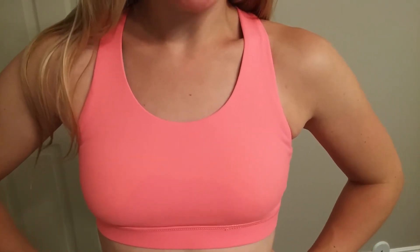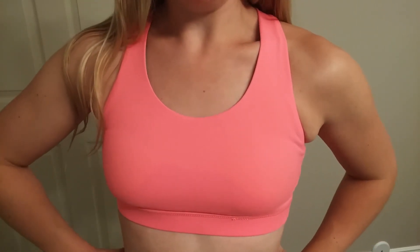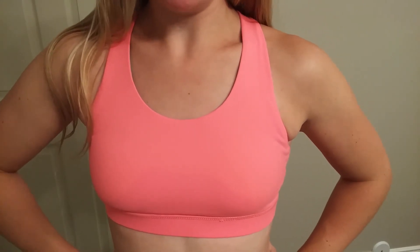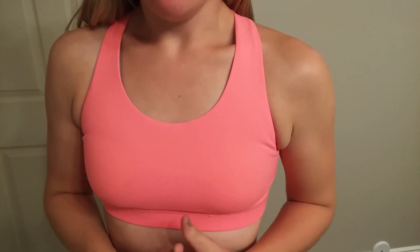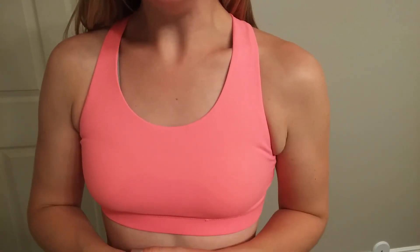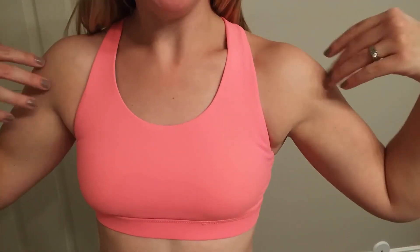That's been your closer look at this awesome strappy back sports bra from Queenie Key. Not only is it supportive, effective workout gear, but it's also fashionable with all those different colors and that cute strappy back. If you're working out in just a sports bra, this one offers modesty, support, and lots of lift — but it's also a cute one to wear underneath anything.